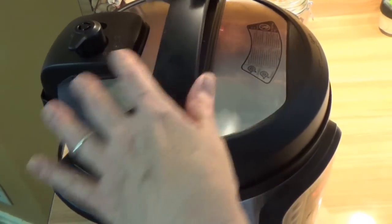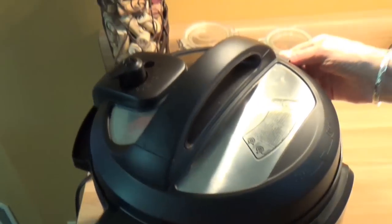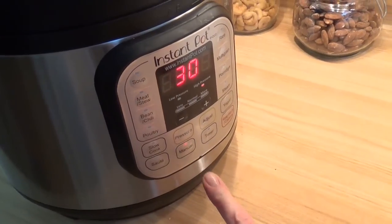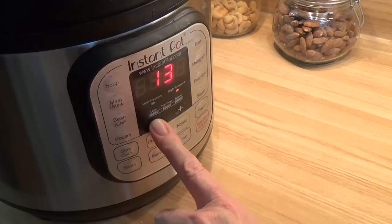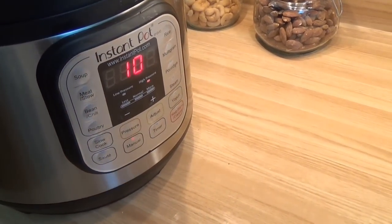Now, on goes the top. It makes these cool sounds. And then it does manual — goes around the manual — and then ten minutes. That's it.